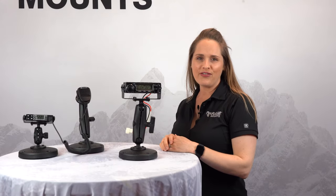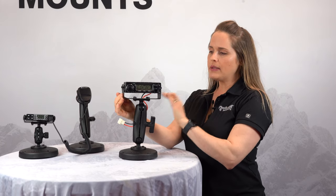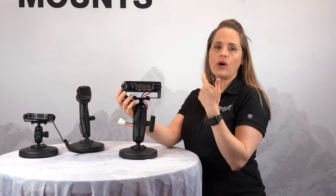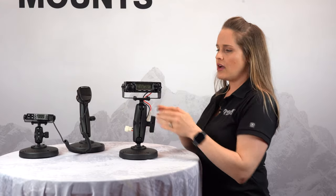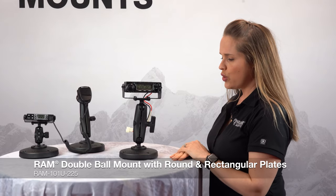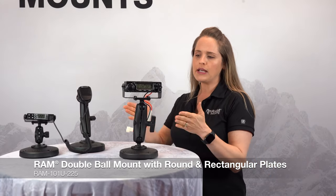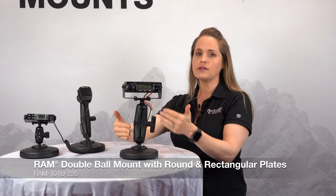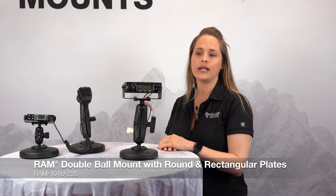Here are some solutions we've made for fixed mount radios. This is a larger fixed mount radio made by Midland, and it has a bracket on the bottom. That bracket allows you to attach any one of our square or diamond-shaped bases. We've paired this with our C size holder because it's a larger device — we want to make sure we can pair it with a larger ball and socket solution to ensure it's incredibly stable and can hold the weight of the unit.